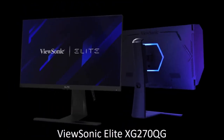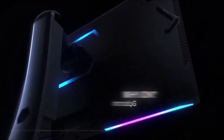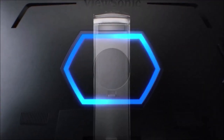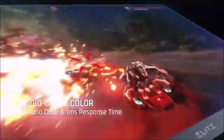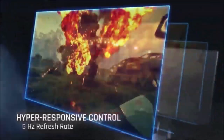ViewSonic Elite XG270QG — best 1440p G-Sync gaming monitor. The ViewSonic Elite XG270QG offers everything most gamers could ever want. It boasts a 27-inch premium IPS panel with a 1440p resolution, a 144Hz refresh rate, and support for NVIDIA's G-Sync technology. In addition, it has an exceptional response time, and although its input lag is slightly higher than most competing 60Hz gaming monitors, most people won't notice it. It is also excellent as an office or general purpose monitor, with ergonomic support that allows adjustment in a variety of ways.